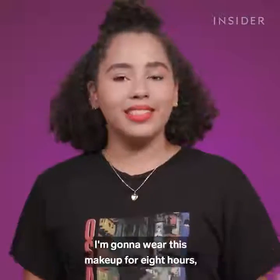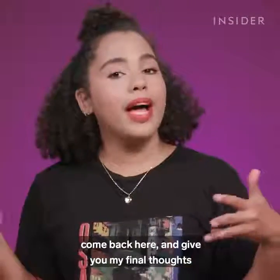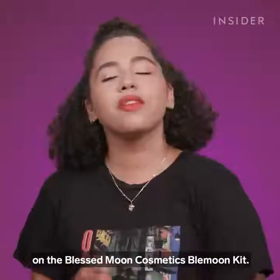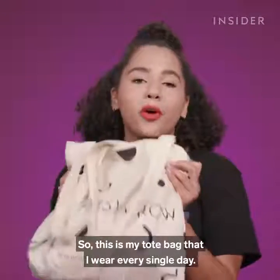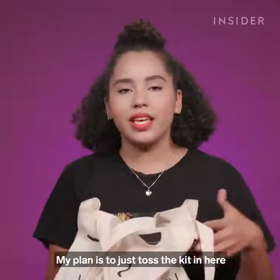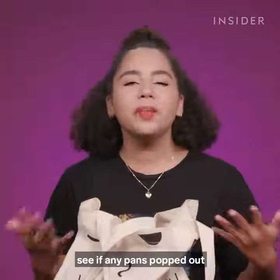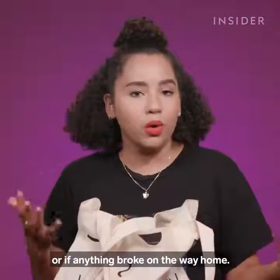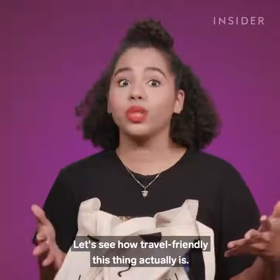Now it's time for my wear test. I'm going to wear this makeup for eight hours, check in with you guys at home, come back and give my final thoughts on the Blessed Moon Cosmetics Blemoon Kit. This is my tote bag that I wear every single day — I'm going to toss the kit in here, check in on it at home to see if any pans popped out or if anything broke. Let's see how travel-friendly this thing actually is.